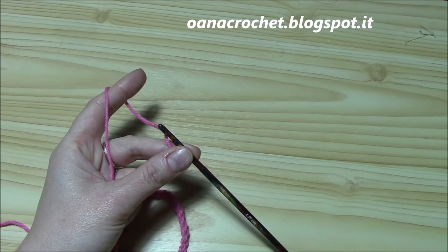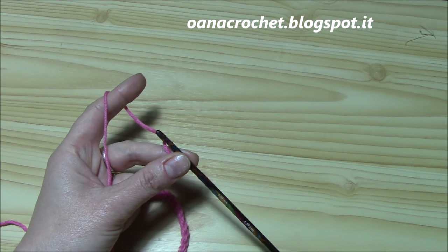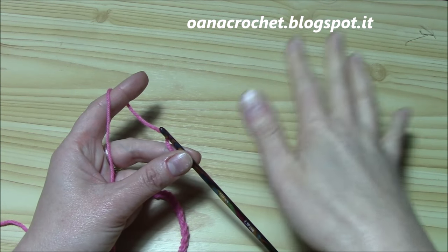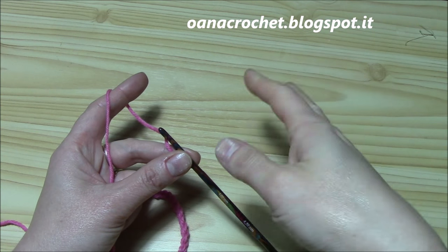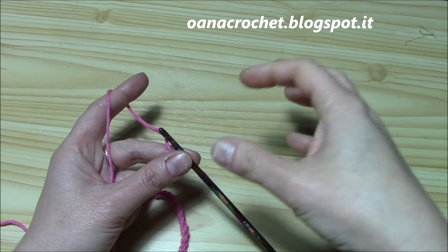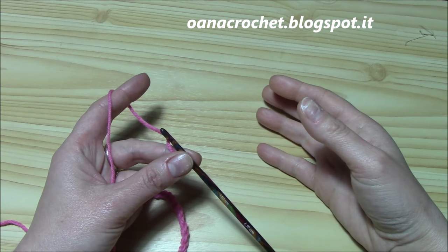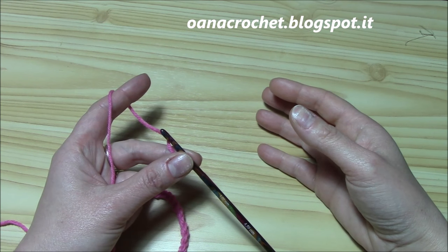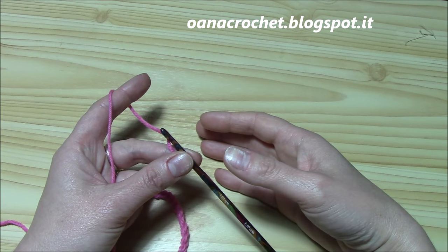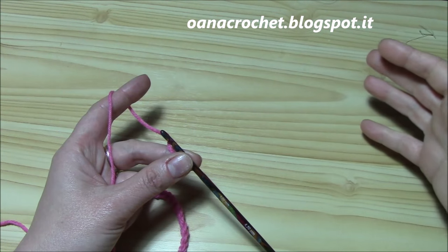Hi crocheters of the world! In this tutorial I want to show you how to crochet the broomstick lace without the broomstick in a chevron version. I already did the tutorial of how to work the broomstick lace without the broomstick — it's so easy and lovely — and I also have a shawl with it. There will be more projects with this beautiful stitch. Now I am presenting you in this tutorial a version of this stitch with a chevron shape.